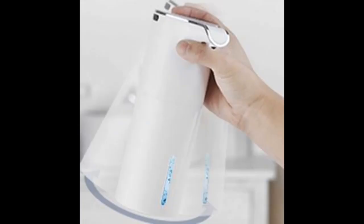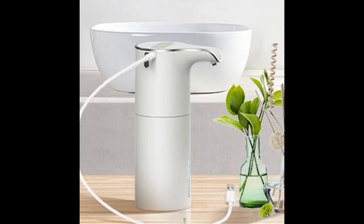The foam soap dispenser lets you control the foam volume between 0.55 and 1.1 milliliters by touching the buttons at the top left and right — very suitable for children and adults, with no waste.